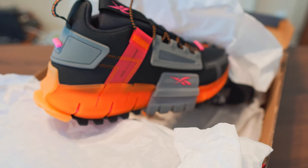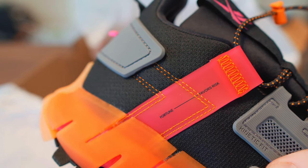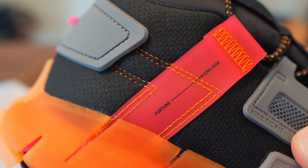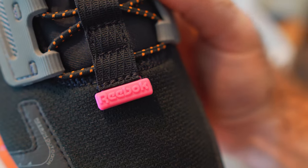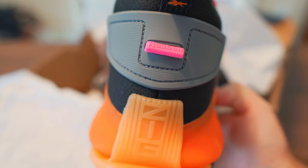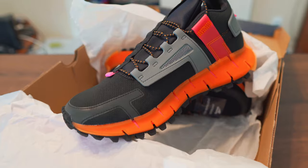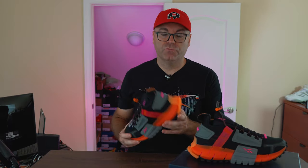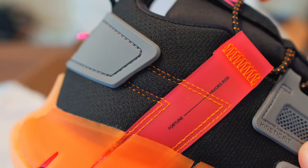Super comfortable, no pinching anywhere in the front, no discomfort in the toe box simply because this is all mesh fabric. There are tiny details I really like — the front here is reflective, and on the toe box it says 'Reebok Outdoor.' Reebok Outdoor was a big line back in the early to mid-90s when Reebok was making a lot of outdoor runners, hikers, and trail shoes. On the back strap it says 'fortune favors the risk' — very nice inspirational write-ups.